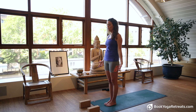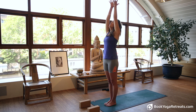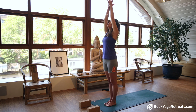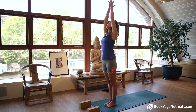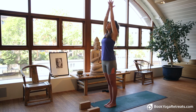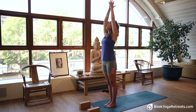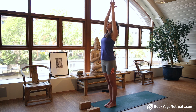On your next deep inhalation, stretch up with your arms and bring them above your head. Look up towards your hands as you bring the palms to touch. Push your palms up towards the sky. Breathe in and stretch up.